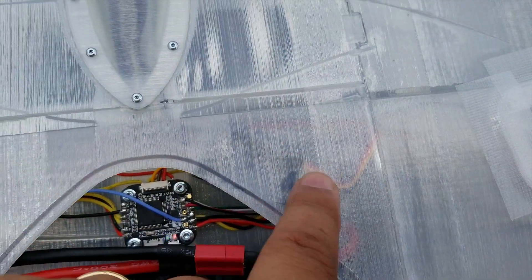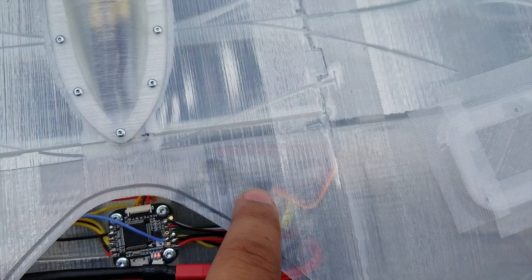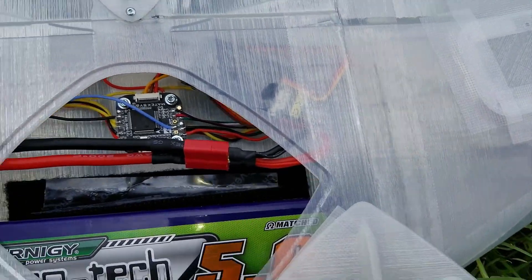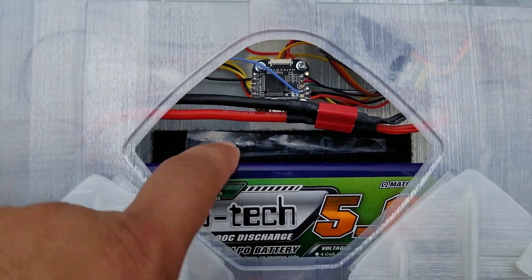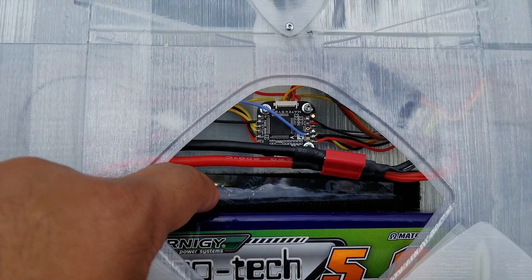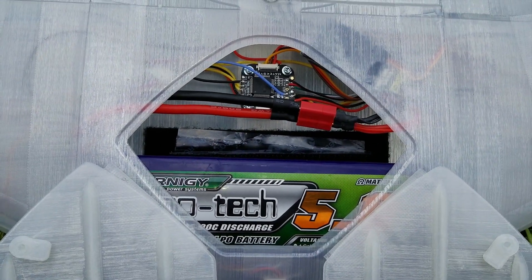One thing I noticed is right here I have my ESC. The plastic kind of got a little soft, so I may put the ESC on the top. Here's how I'm keeping my battery — I just put a piece of velcro behind it and then another piece on top of it, and that wedges it so it pushes it all the way forward. That seems to work really well.